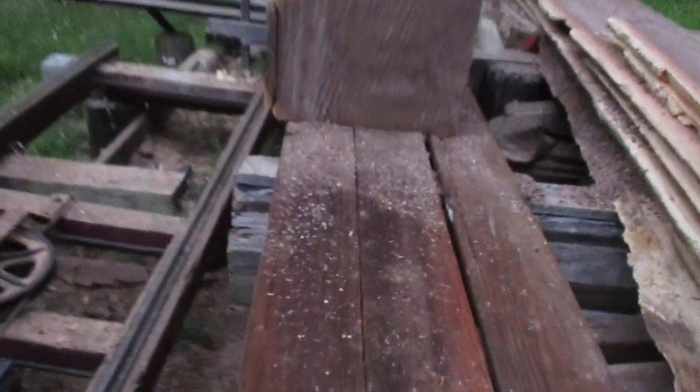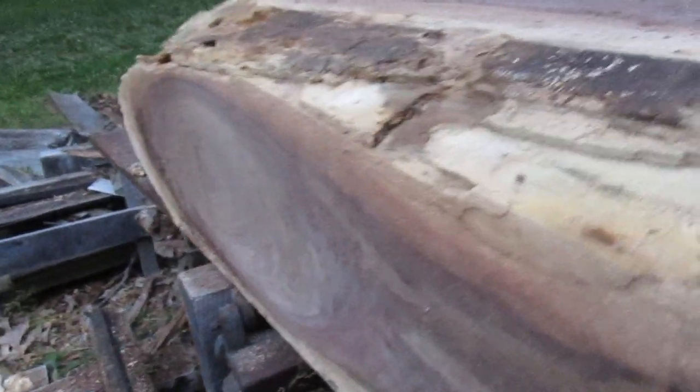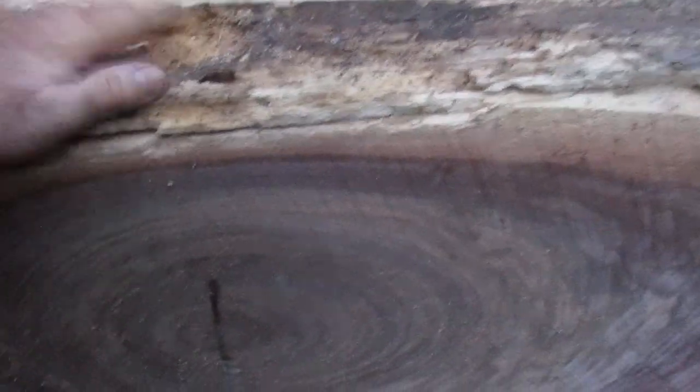He wanted this section off of it because he wants to make some gun stocks. This thing has a big knot in it, and so that might have some good feathered black walnut inside. So he wanted it for gun stocks — two and a half inches thick or three inches thick, whatever the gun stocks want. But he wanted that in inch boards.